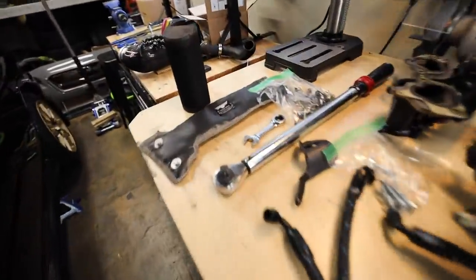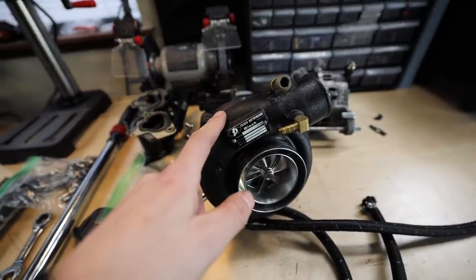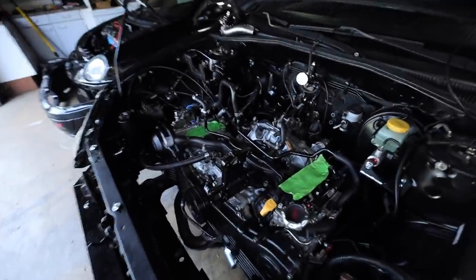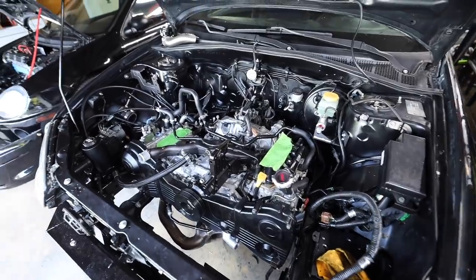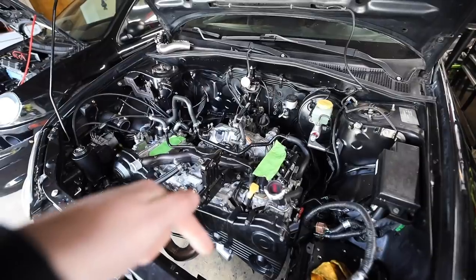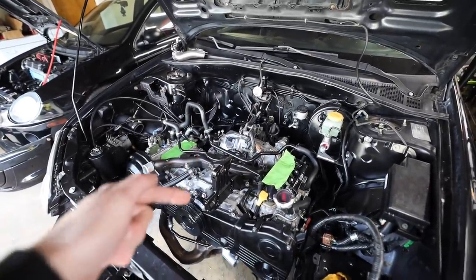Wastegate, then turbo, then downpipe. I need to get that turbo blanket on — I'm going to try putting the turbo blanket on before putting the turbo in the car, because last time I tried doing it with the turbo already in the car it sucked. Let's get the wastegate on and jump into this. Our tune is one week from today — filming this now, you're seeing this on Saturday, tune is this coming Thursday.